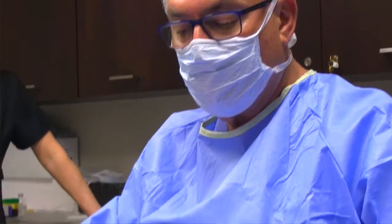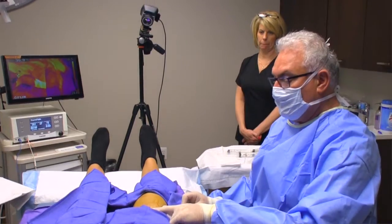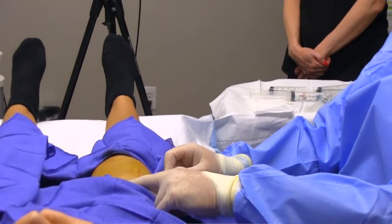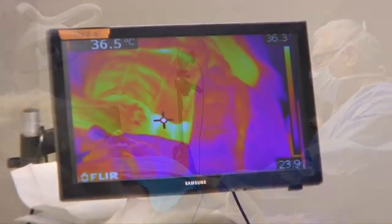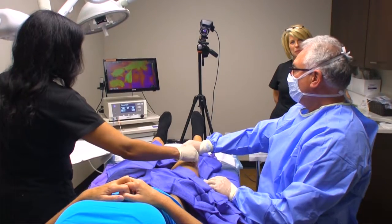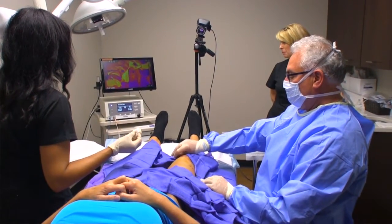The fact that ThermiTite can create such dramatic results with just a nick to insert the electrode is revolutionary. Once introduced, the solution allows the electrode to pass easily beneath the skin and work its magic. An infrared camera closely monitors the temperature of the skin as Dr. Barinholt gradually withdraws the electrode with each pass. Radio frequency heat emanates from the transducer at the tip of the electrode.